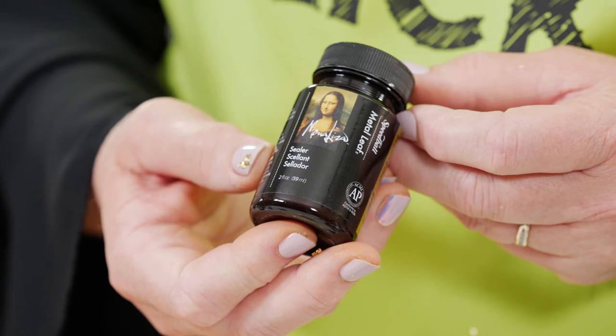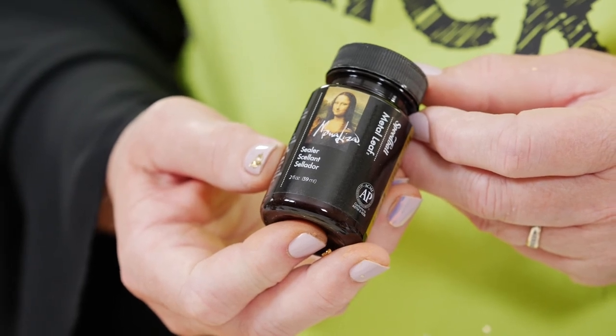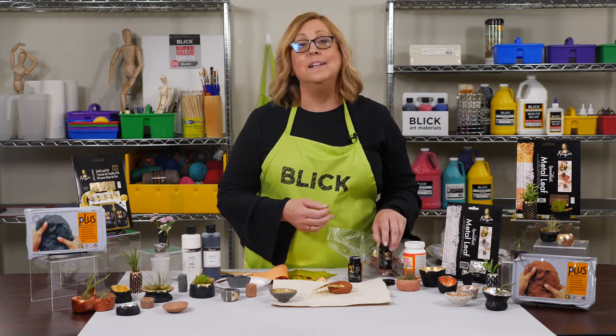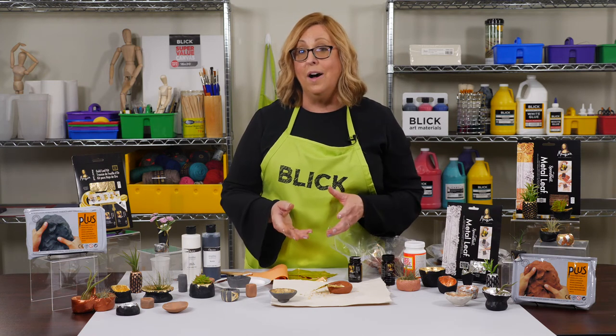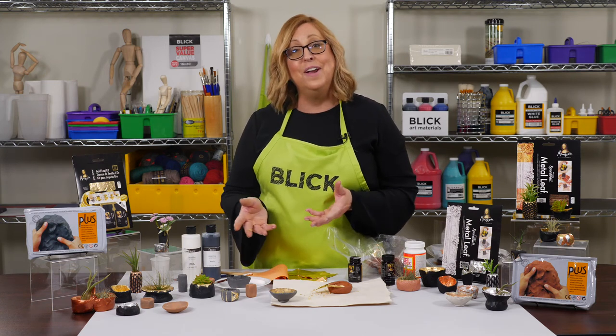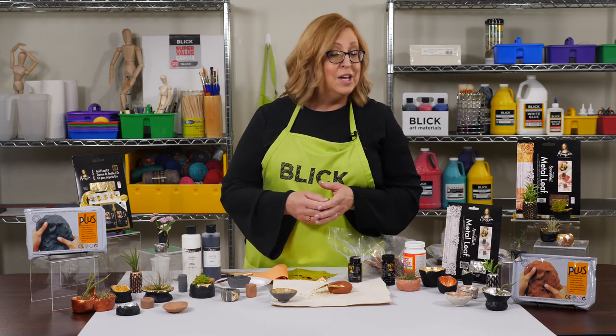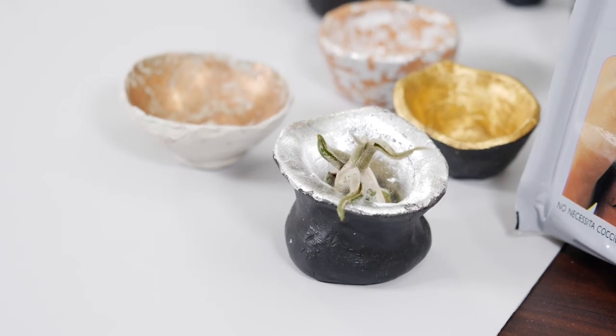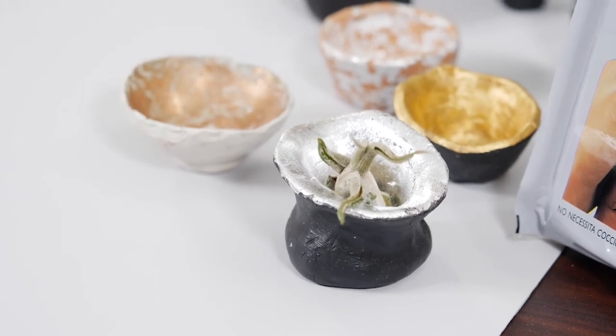All metal leaf will tarnish if it isn't protected, so brush a sealer over the clay and the leaf, and it will stay shiny. Now these cute little pots aren't meant to hold soil or water, but they're perfect for displaying air dry plants, storing small pieces of jewelry, catching coins, or simply providing the enjoyment they create with the gilded glow.